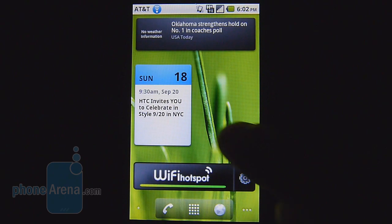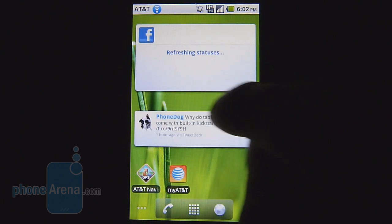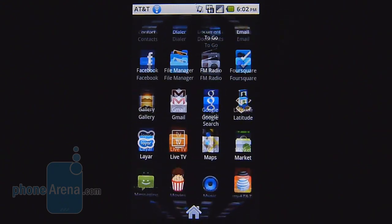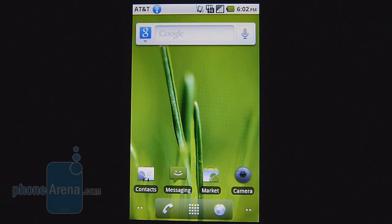Unfortunately, the Impulse 4G is running the stock Android 2.2 Froyo experience, which is already behind the curve compared to Gingerbread devices on the market. Still, you have all the personalization aspects of Android with a lot of useful widgets. The app drawer is laid out in the usual 3D Rolodex view, but everything else is pretty much the same as any other Android 2.2 Froyo device.